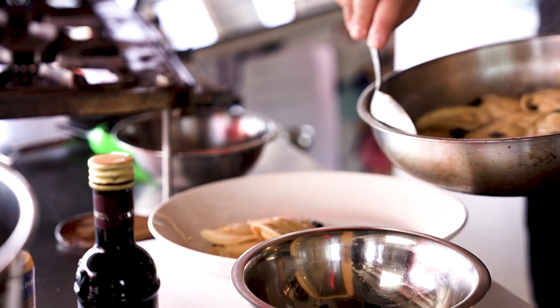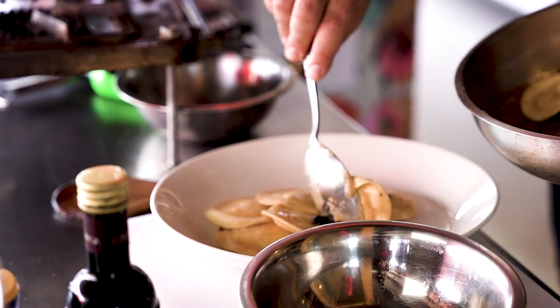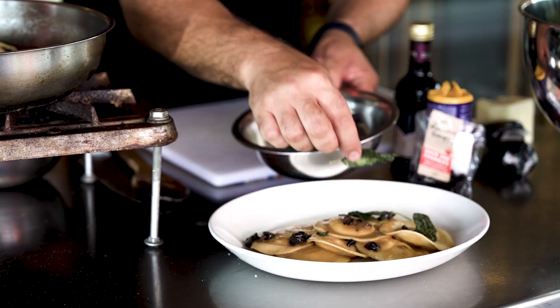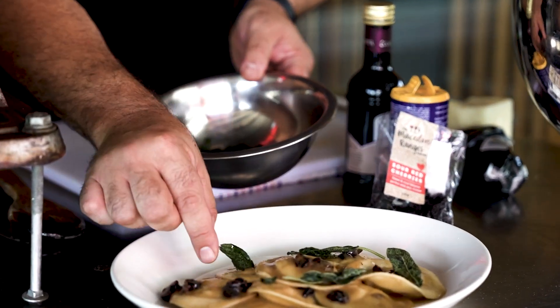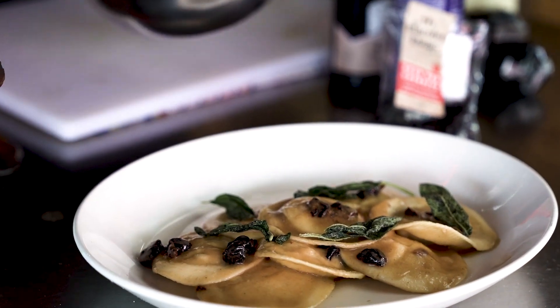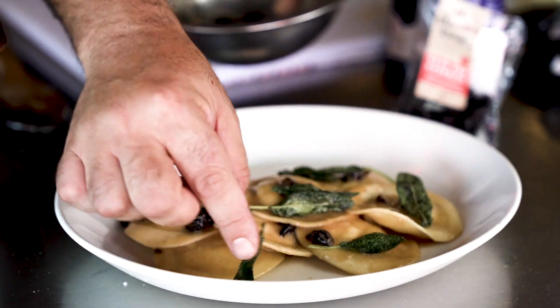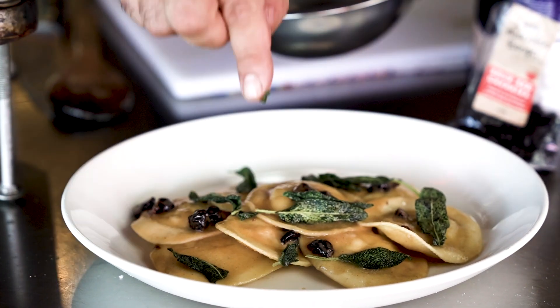Time to plate. Once on the plate, you want to add your fried sage just at the top. See, it maintains a beautiful, vibrant green color and is a little crispy — exactly what we wanted.